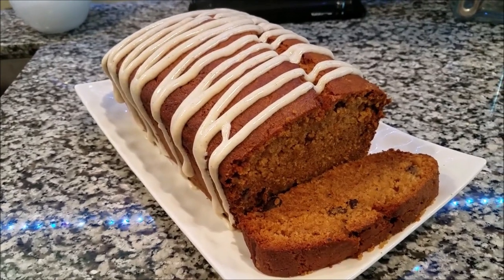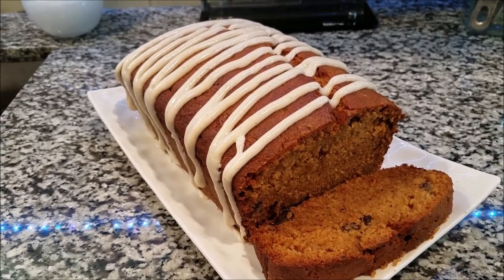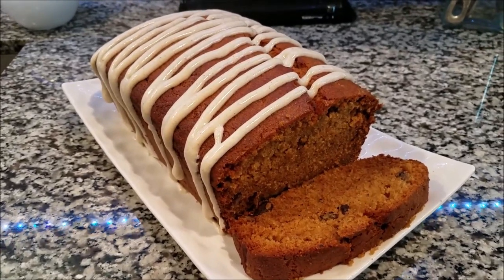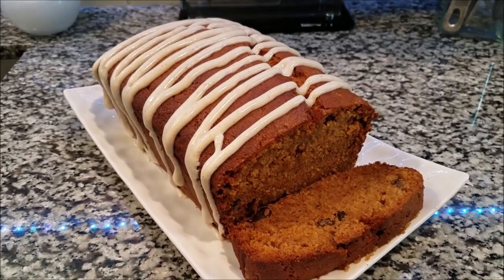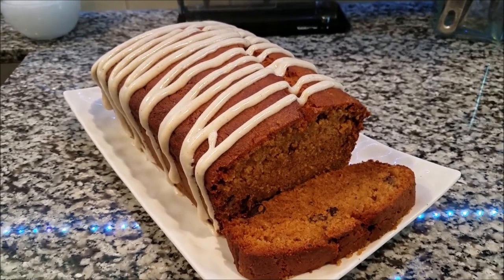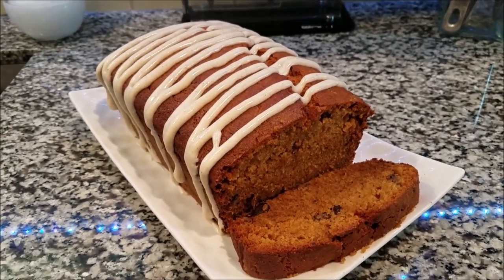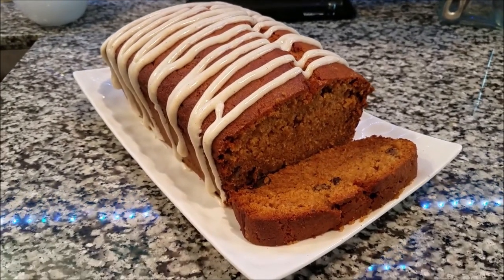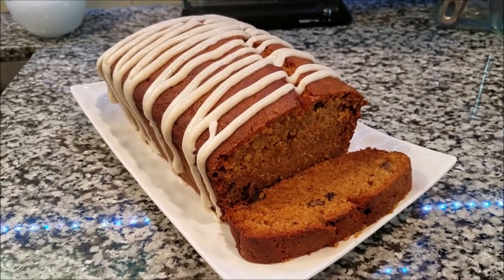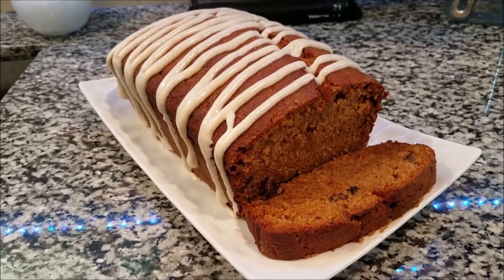This stuff is so moist and so freaking tasty — you've got to try it! If you try it, please let me know how it came out for you. It's almost gone — I have about a quarter of a loaf left and maybe three muffins, and I just made this yesterday evening. Absolutely a great dish for the holidays. If you're new to my channel, make sure you subscribe, hit that notification bell, share these videos, and let me know below if you have any requests. See you guys later!